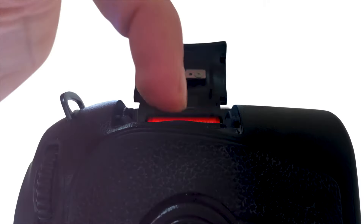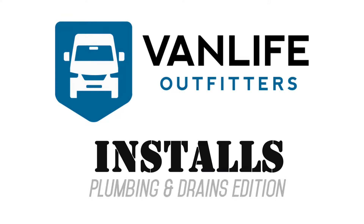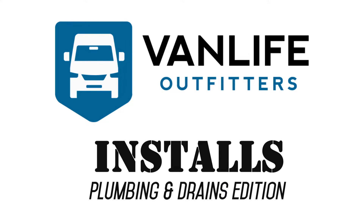Hey van friends, let's talk about plumbing a shower and drains to an undermounted gray water tank. This part of the van build process is one of my least favorites and I try to get it out of the way early. I reflect on my first van build and how much I struggled with just trying to figure out how to do drains, so hopefully this video can help others who are a little bit plumbing-challenged like me.